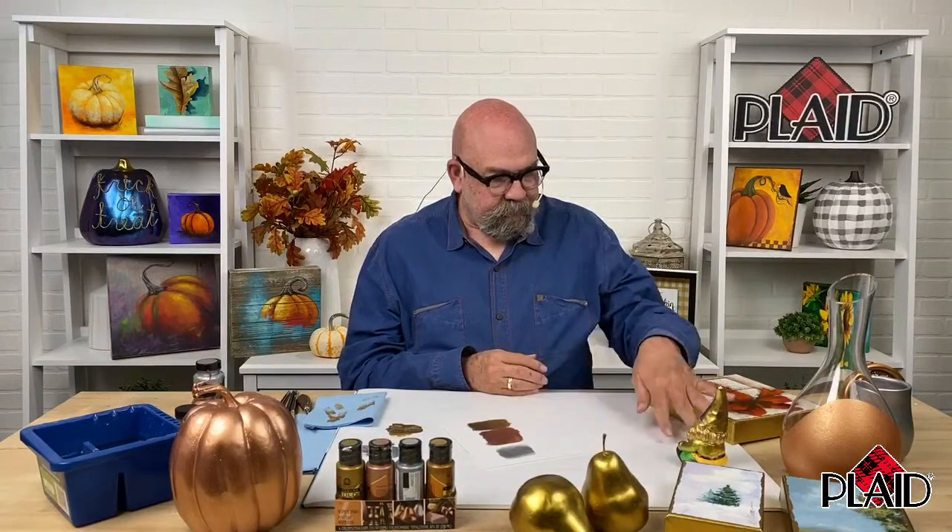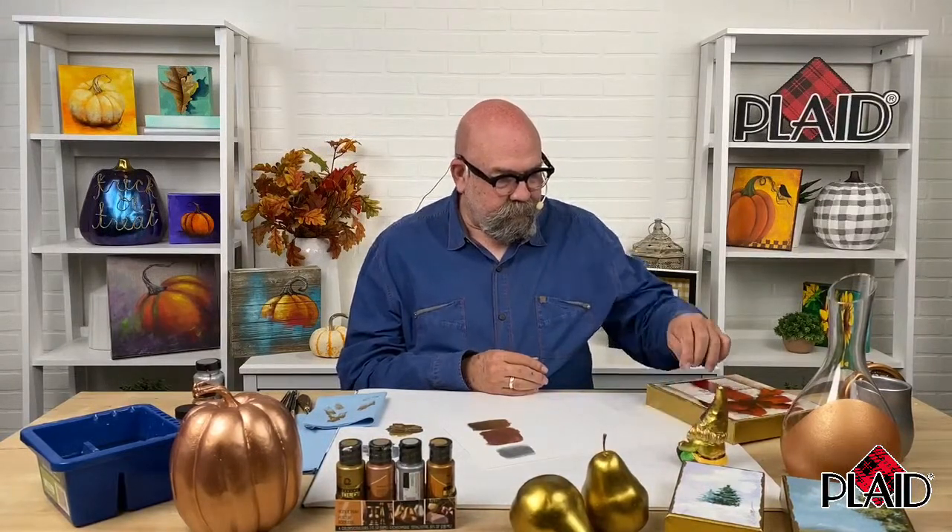Another viewer, possibly from Canada, asks if Treasure Gold is available at walmart.com in Canada. I'm not certain about the website, but I do believe Treasure Gold is available in Walmart stores in Canada. I encourage you to pick up a set of the Folk Art Treasure Gold and have fun decorating all sorts of different surfaces with it.